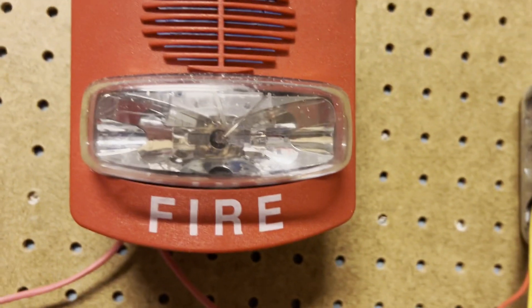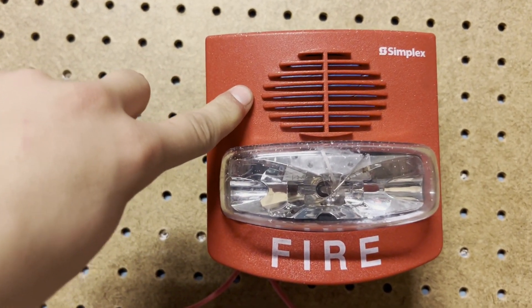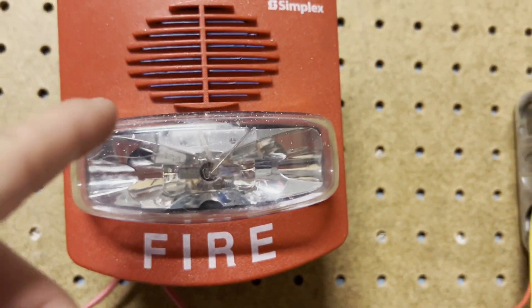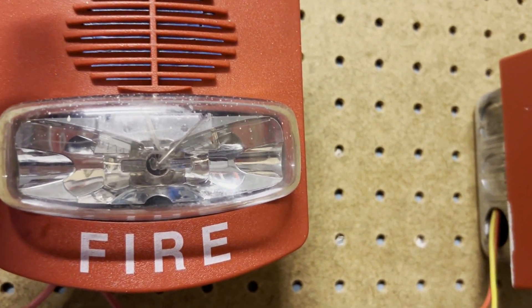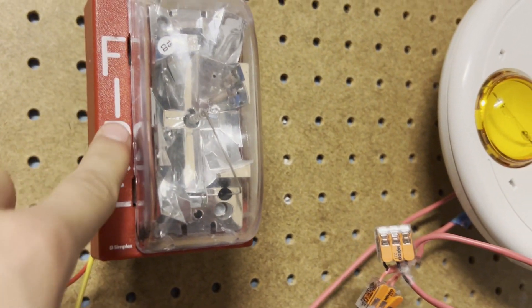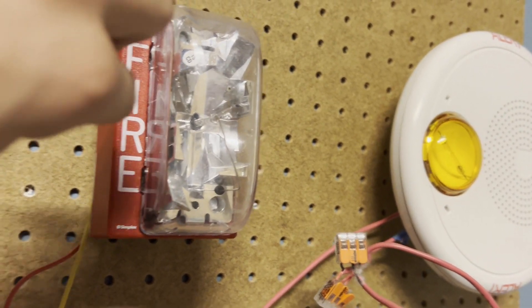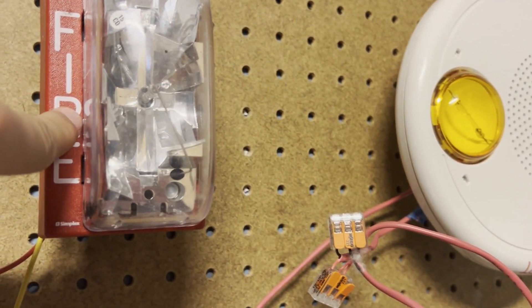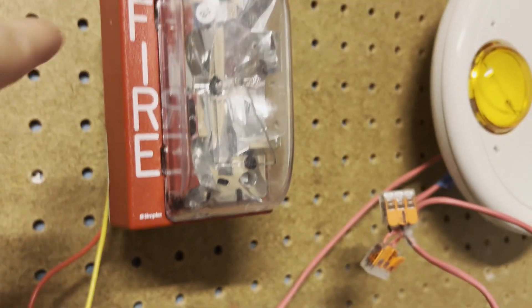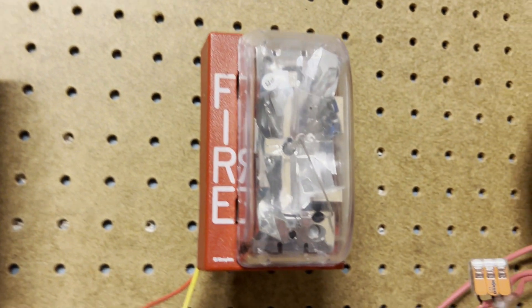Up here we have a returning device — this is the one I used in my first system test with this panel. This is the Simplex 4903-9418. Right here, one you've seen in my SFP 2402 tests, we have my 4904-9176. This is a fixed 15 candela remote strobe and it is actually selectable, however it is set on Smart Sync for this test.